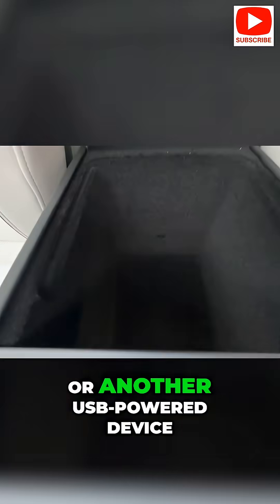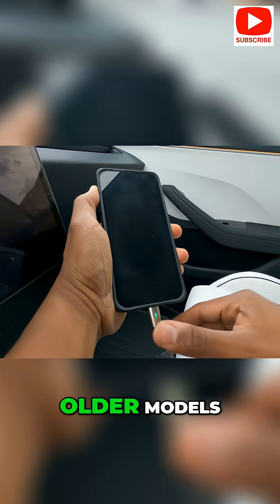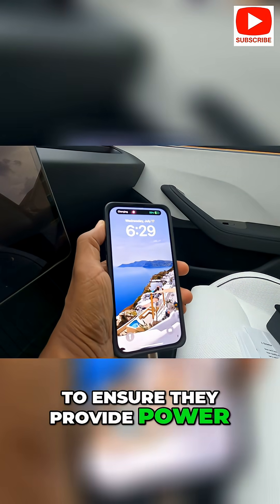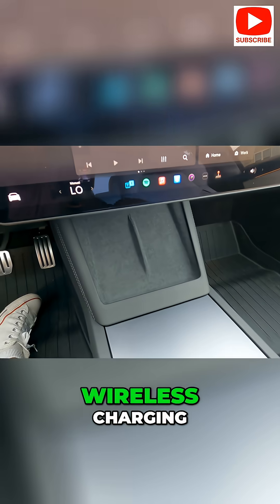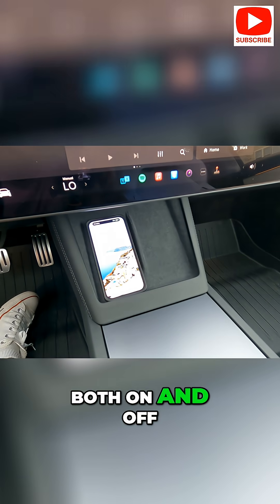Bring a phone charger or another USB-powered device to test all USB-C ports, or USB ports in older models, to ensure they provide power. If your phone supports wireless charging, test both wireless charging pads to ensure they work with the car both on and off.